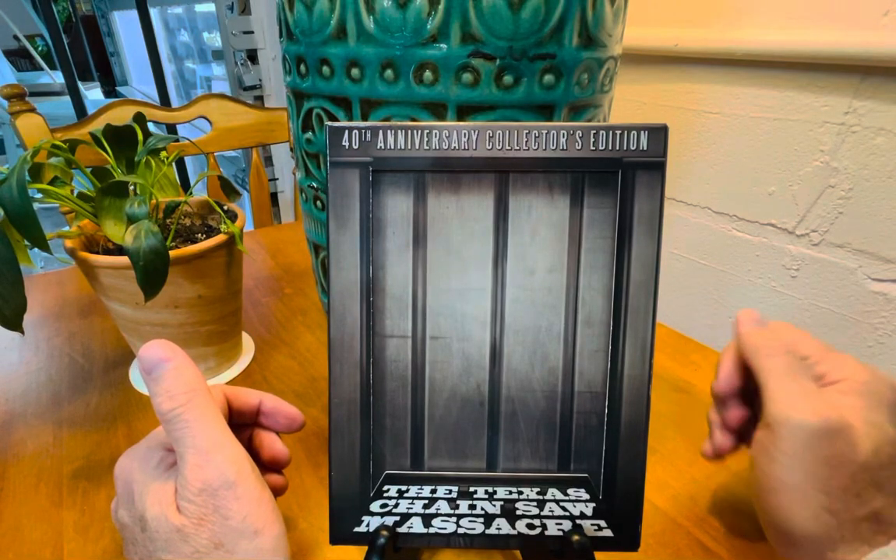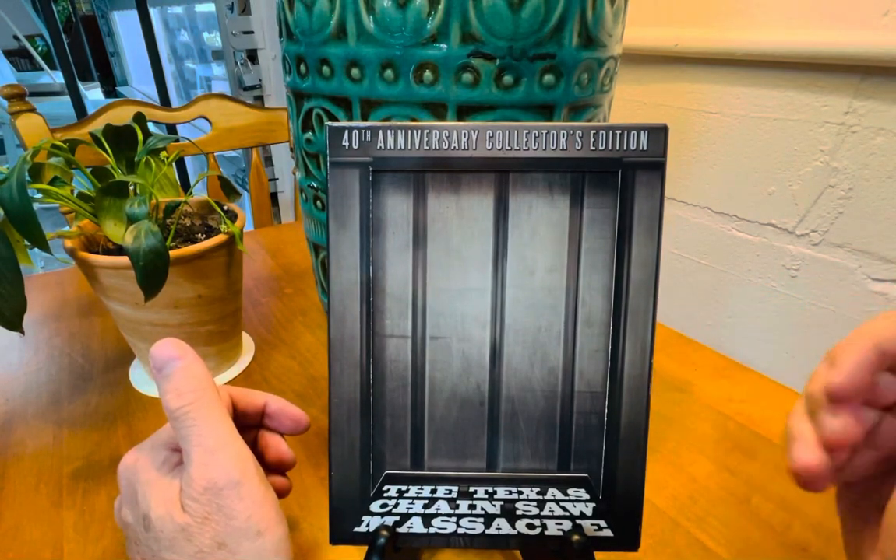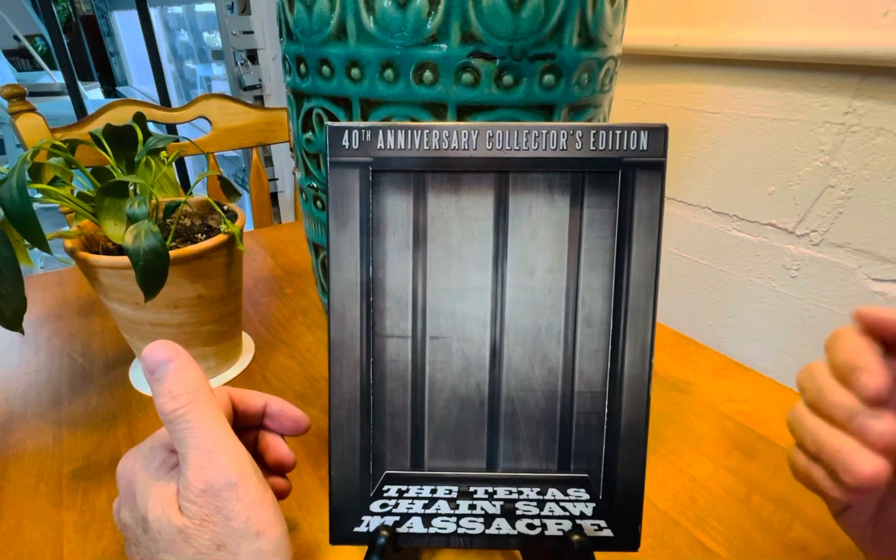Hello out there everyone. Today I'm talking about the original gangster, the Texas Chainsaw Massacre.